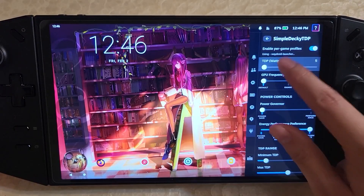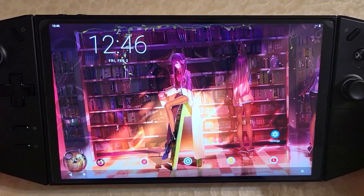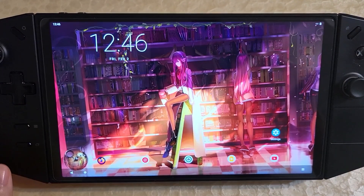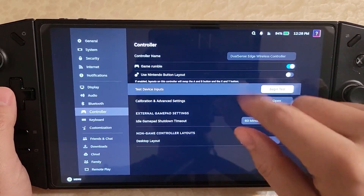Let me just bump the TDP back up to like 12. That's really it for Android. The next thing to discuss is HHD, which is the DualSense controller emulator.